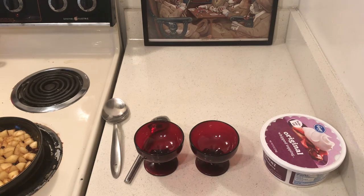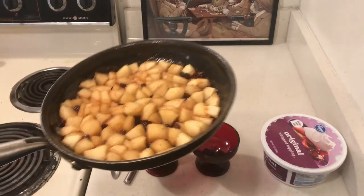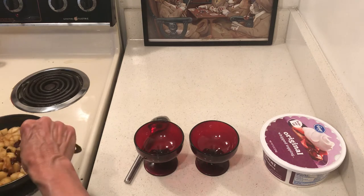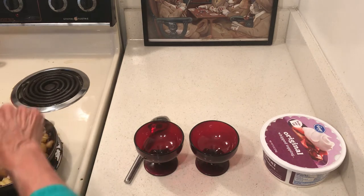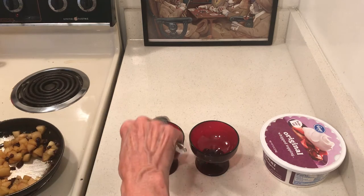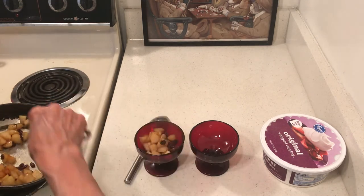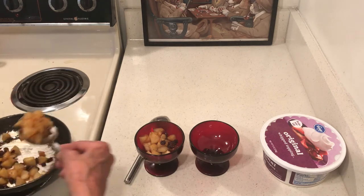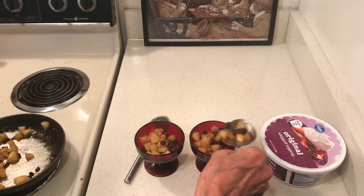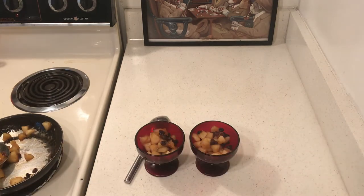Okay, here is my cooked fruit — it's just apples, raisins, water, and a quarter cup of sugar. What I did — and this is really good too — I used my limeade for the water. I made the limeade a few videos ago.